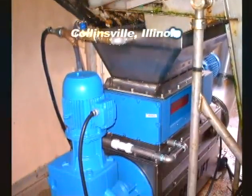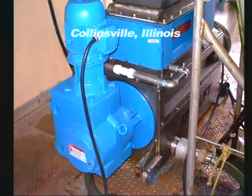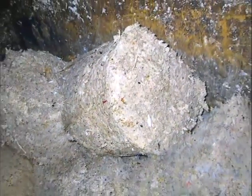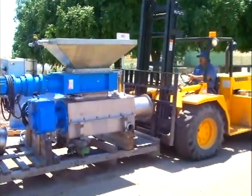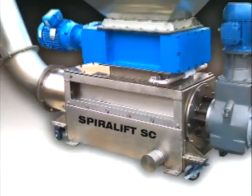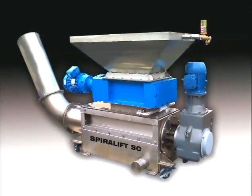What used to take this plant three Gaylord containers per day to dispose of now only takes one, for a major cost savings. This unit features the heavy-duty construction that is a hallmark of a Franklin Miller product, for long life and reliability.